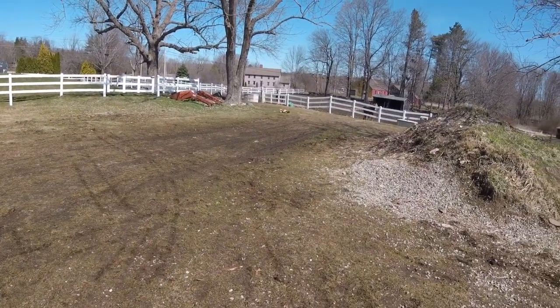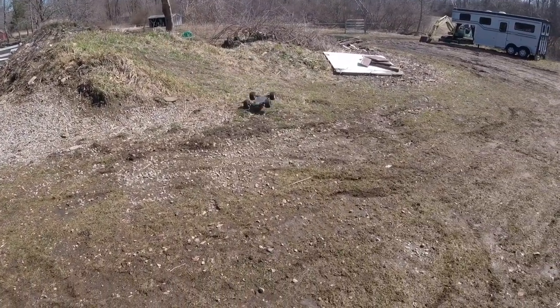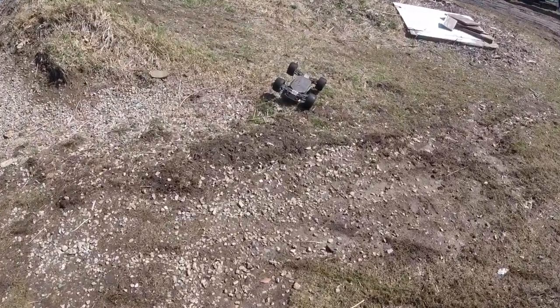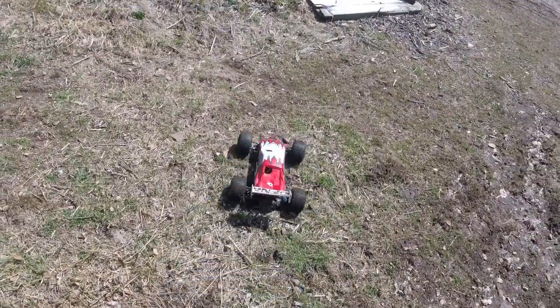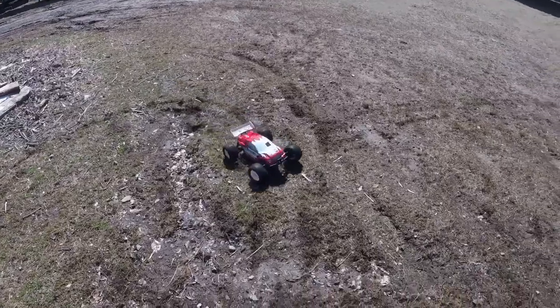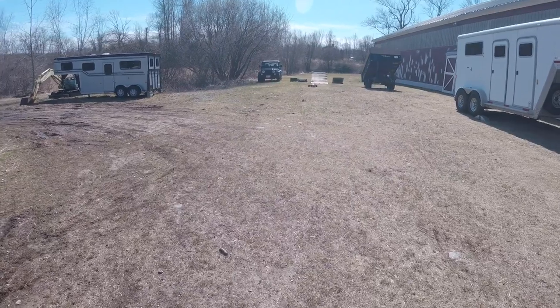I don't think this thing needs anything more than 4S, to tell you the truth. It's got some serious amount of power just on 4S. Plenty of fun.